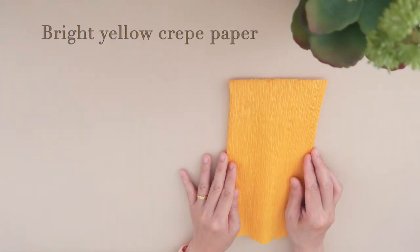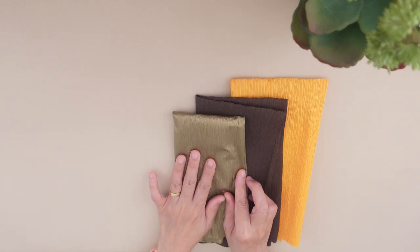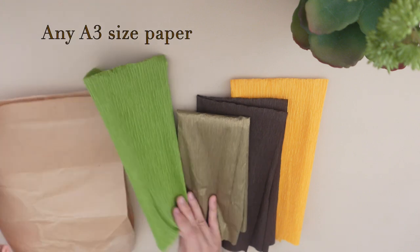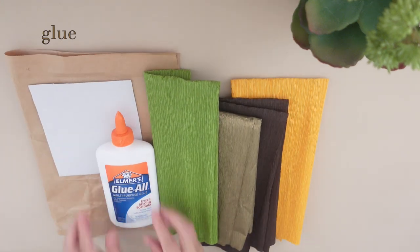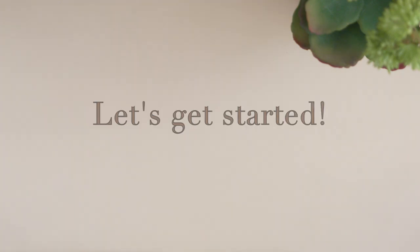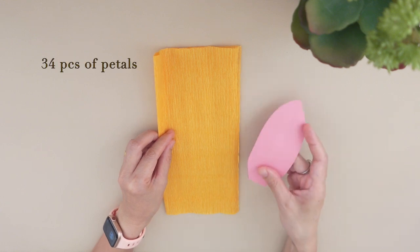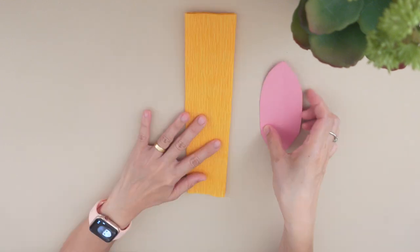For this craft we need bright yellow crimp paper for the petals, brown and gold crimp paper for the disc flowers, green crimp paper, and A3 size paper, a piece of cardboard, glue, a pencil, and a pair of scissors. Let's get started with the yellow crimp paper — trace and cut 34 pieces of petals. Please check out the link of the pattern in the description below.